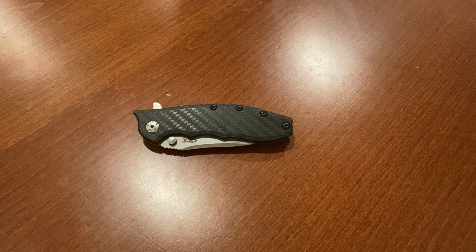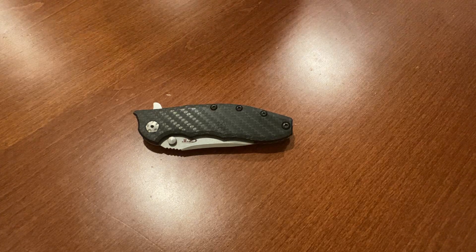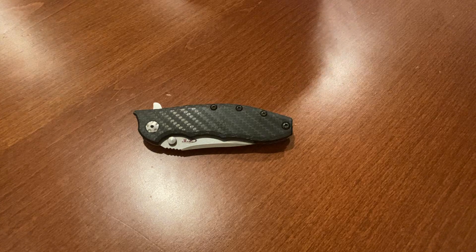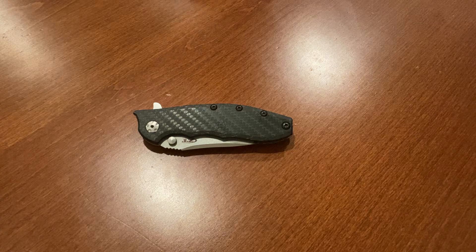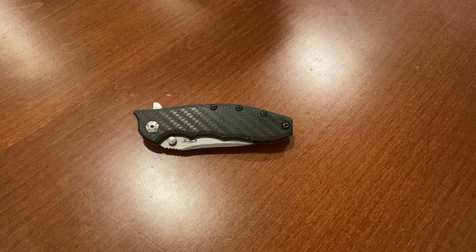Up for review here is the ZT562CF, CF standing for the carbon fiber. The other 562 they have is titanium and that's about 20 dollars more than the model here. This model goes for about 260 dollars on the Zero Tolerance website and the steel, as described on my various other videos about other ZTs, is 20CV.